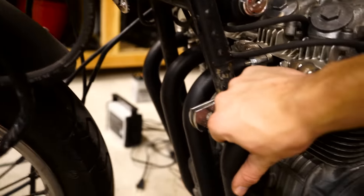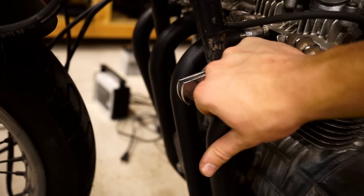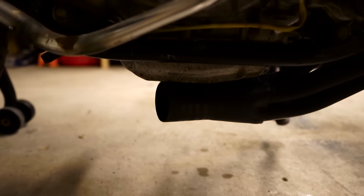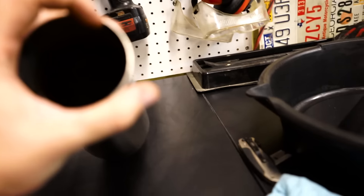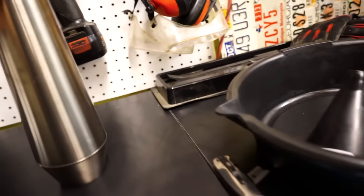This is a Mac four-into-one header. I have a muffler to put on it because it kind of just comes down and ends right there. I have this stainless muffler to put on it, but I haven't exactly figured out how that's going to happen yet. I don't know if I'm just going to be able to clamp it because this is quite a bit bigger than that.